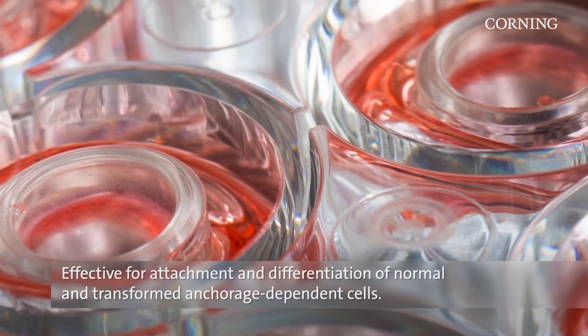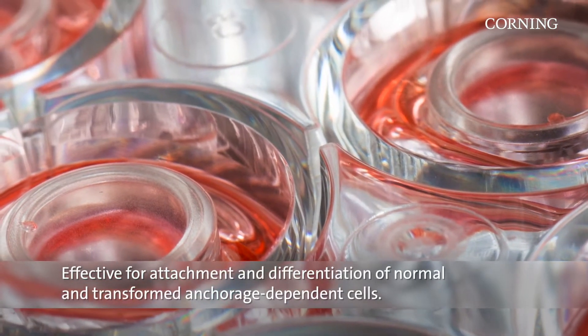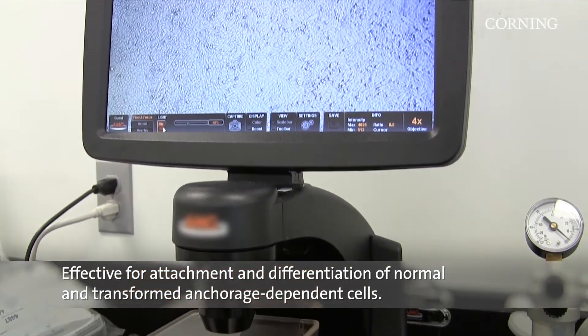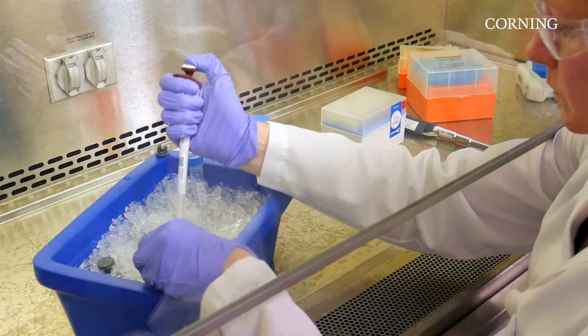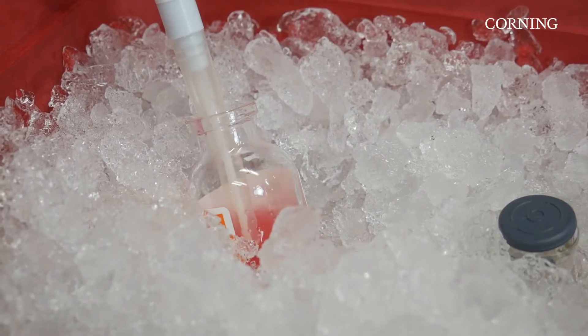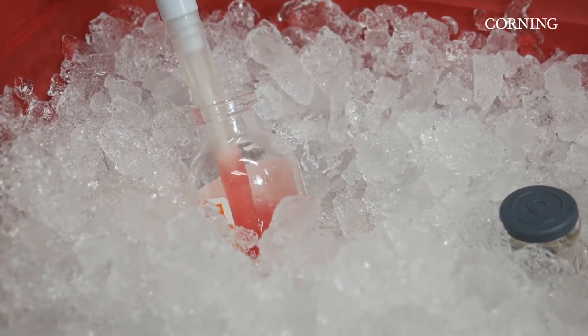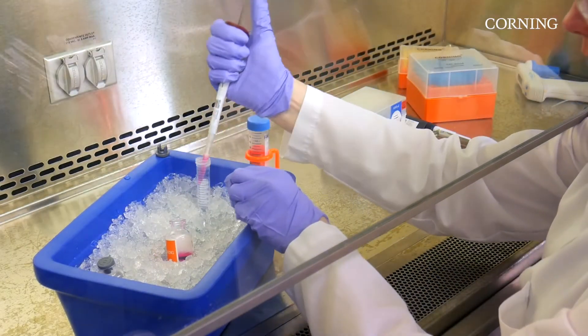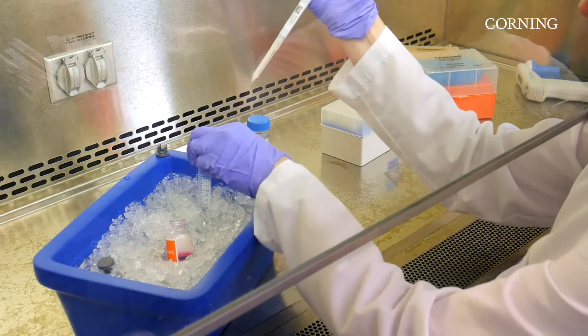Because Corning Matrigel Matrix is a solubilized basement membrane, it is effective for the attachment and differentiation of both normal and transformed anchorage-dependent cell types. In the 30 years since the launch of Matrigel Matrix, some recommended methods have developed — best practices that anyone can use while working with Matrigel Matrix regardless of application.